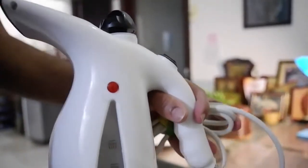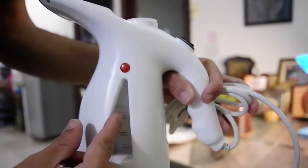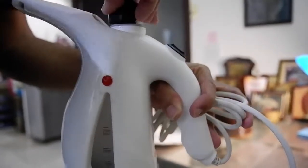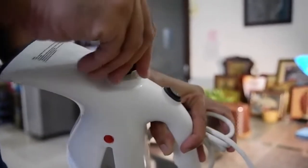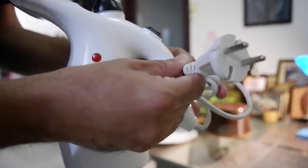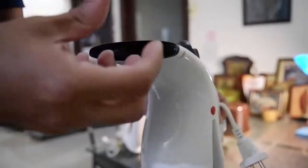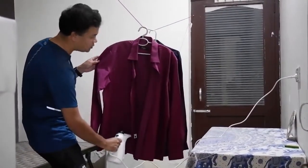Let us steam clothes together — come with me. Using a clothes steamer is relatively very easy. All you have to do is open the top, pour water up to the max level mark, then close the top properly — that's very important, because unless you close it properly the steam will escape through the top. Then plug it into an electric socket, wait for the indicator button to go off, and that's the time to use the steamer. As you can see, steam comes out and you just pass it over your clothes like this.